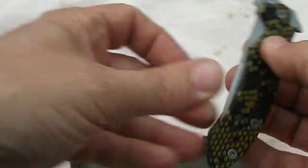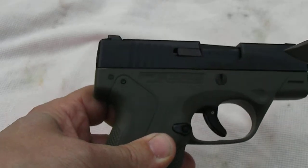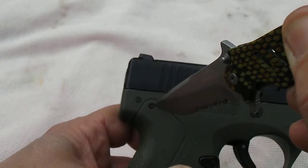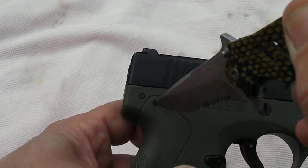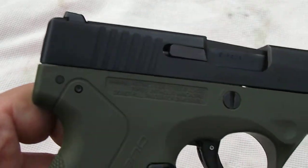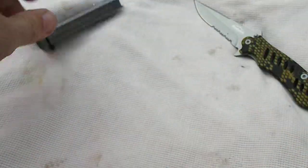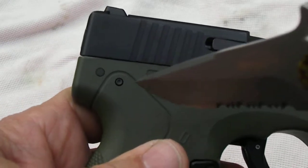Anyway, the decocker is easy enough on this little bad boy. You're going to push that right there with a sharp object, and you'll hear it decock — if it were cocked. It is not cocked. Let's clear the chamber. It's cocked now. Let's decock it.